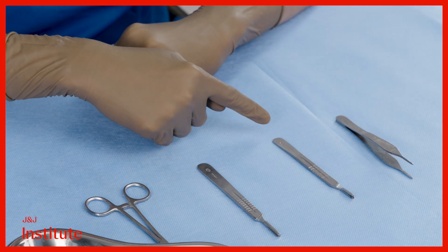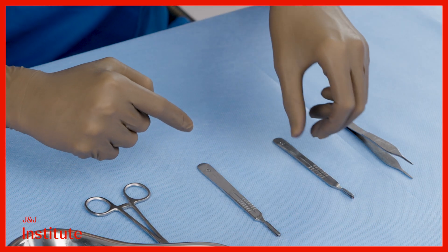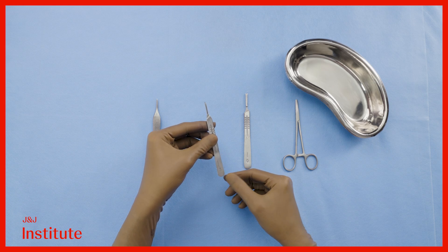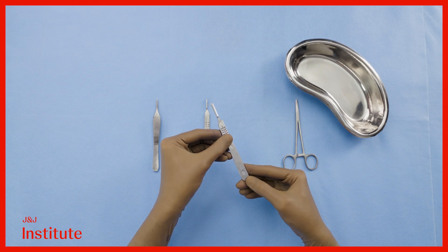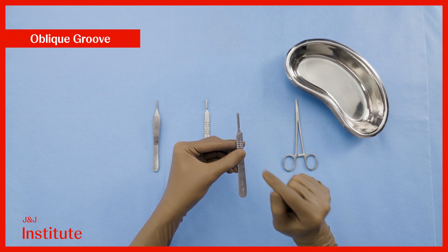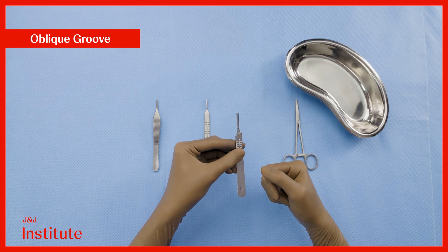A scalpel comprises of a Bard-Parker handle and a disposable blade. Here, I have two of the most commonly used sizes of BP handle. On my left is a number 3 handle, which you can see has the number 3 clearly embossed there. And on the right side, there is a number 4 handle, once again with a clear marking. Notice that at the working end of the handle, there is always an oblique groove that is designed to align with the base of the blade that we attach to the handle.